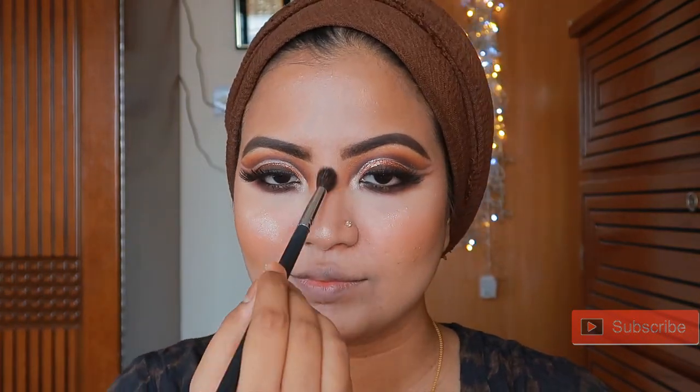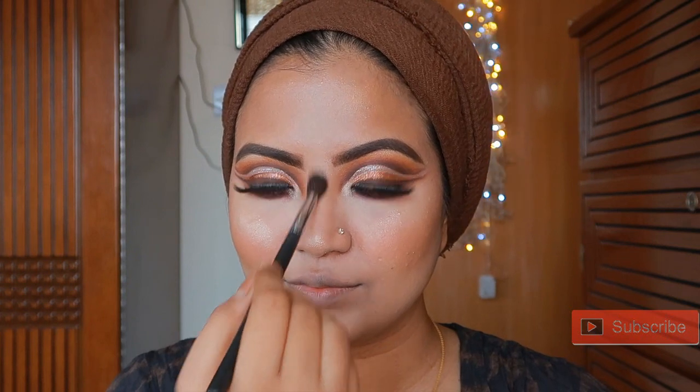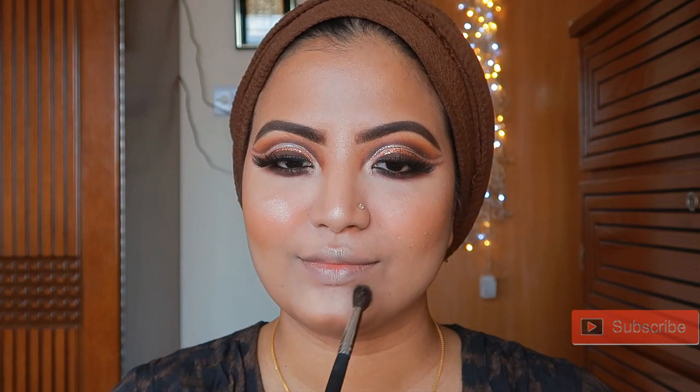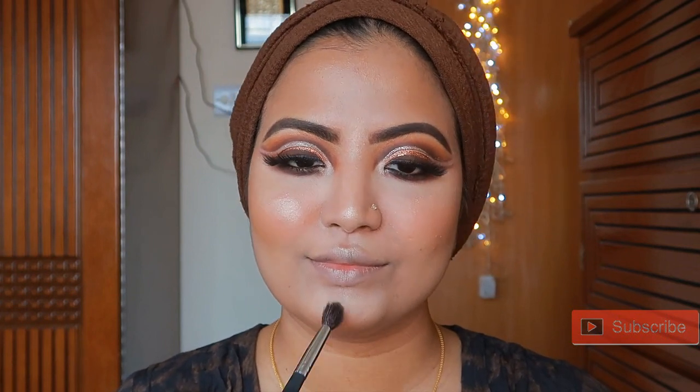I normally apply highlight to specific points: the cheekbone, nose bridge, cupid's bow, and chin. I have the same lipstick ready for the lips.